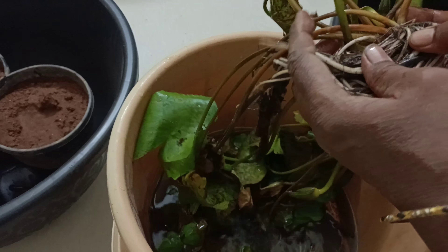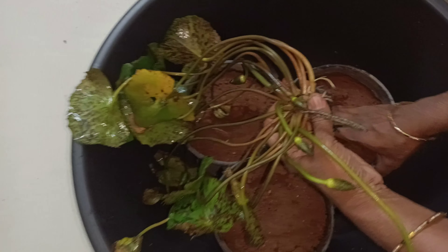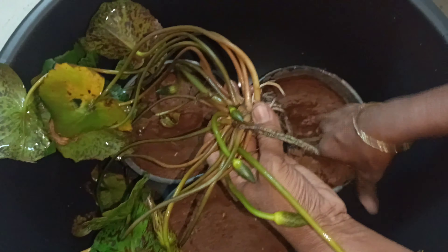Give it a little bit of water. Crush the soil and put it in the water, pressing it to make sure it is properly set. Cut it into the water and make sure it fits in the pot.